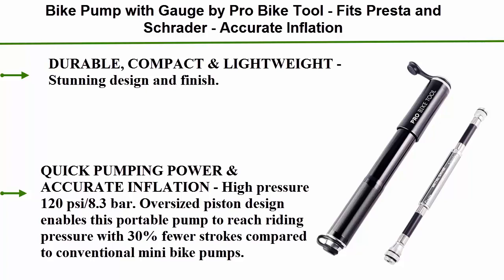The oversized piston design enables this portable pump to reach riding pressure with 30% fewer strokes compared to conventional mini bike pumps.